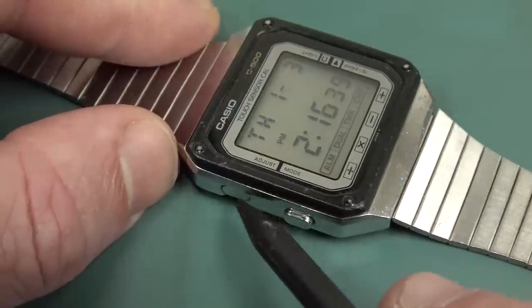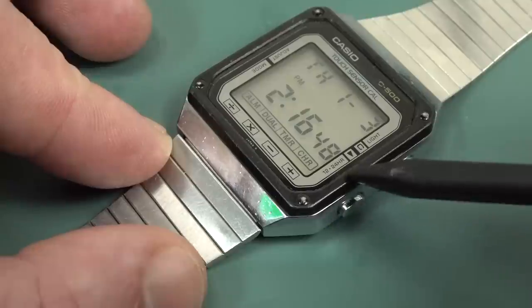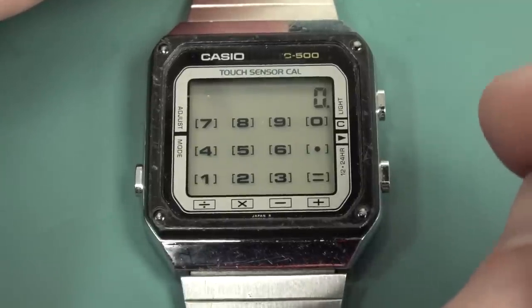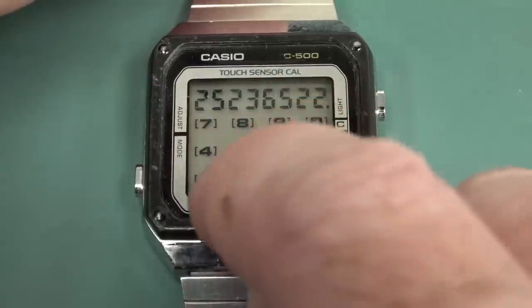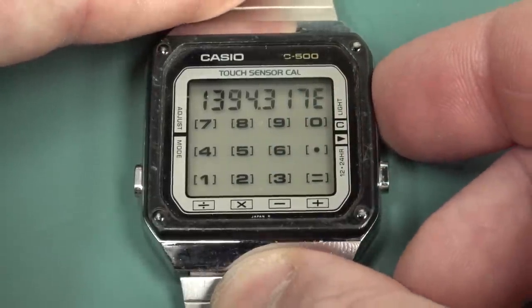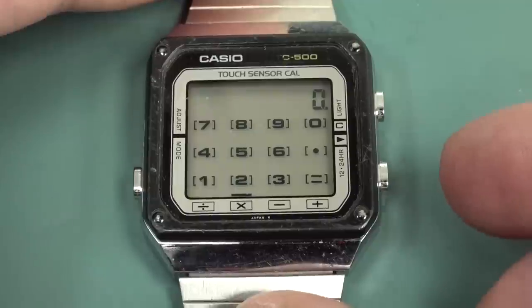We've got the recessed adjuster button so you don't accidentally hit it. Mode button goes through the different modes. Buttons on this side: 12/24 hour format, but that also doubles as the back key for the calculator. And the light button, but in calculator mode it's the clear button. Unfortunately, it is only a four-function or four-banger calculator and it's only got eight digits. So if we actually multiply two large numbers, it'll give us an error. The C will actually clear the error, and the backspace will actually go back to the last number. That was pretty advanced for 1983.